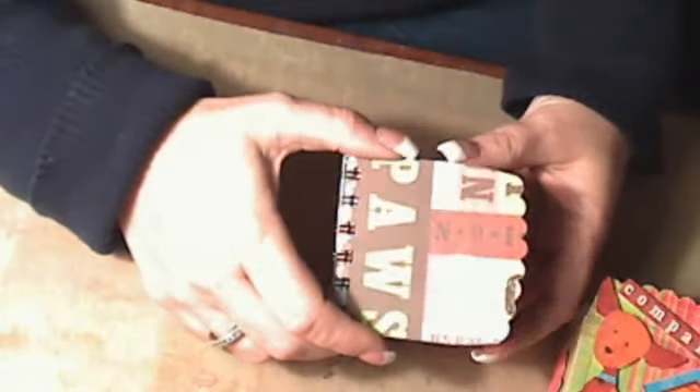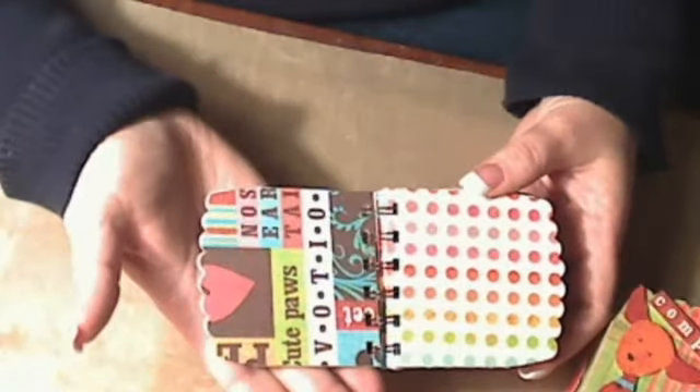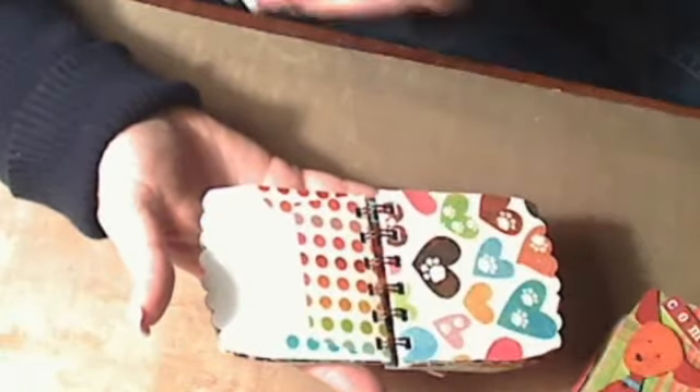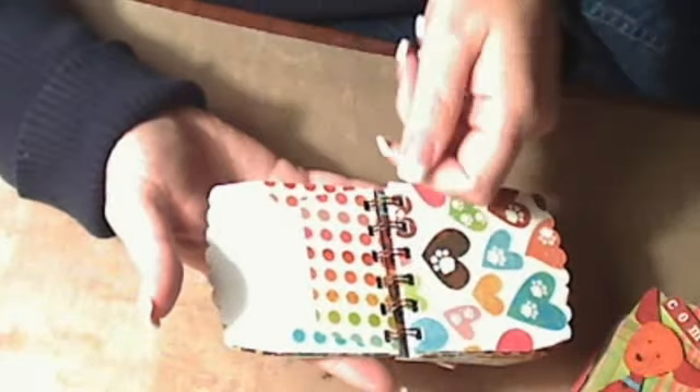That might be my main embellishment on the front of the book. I did some chipboard, and I covered it on the inside, and the pages are actually the scallop envelopes. And I'm going to have some two-by-three tags that I'm getting ready to cut to put on the inside.